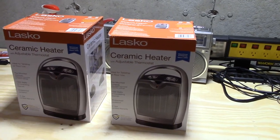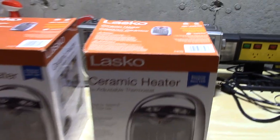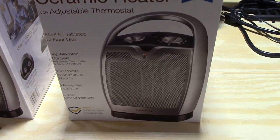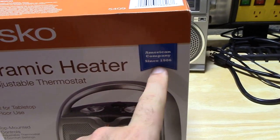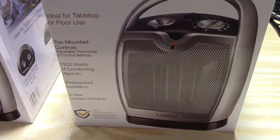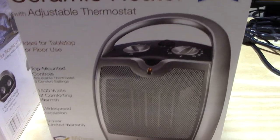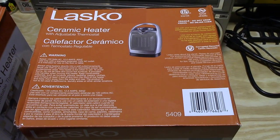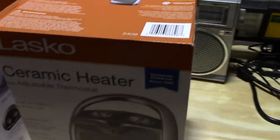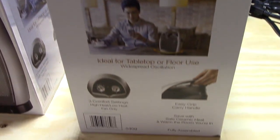We have two of these particular ones; the third I'll show in a separate video. For this video I'll just show one, but I wanted to show you what we've got here. This is a heater by Lasko — you can see the front of both boxes, and both boxes are pretty much the same. American company since 1906, and I question that but we'll see. It looks like it's pretty much designed for a smaller space.